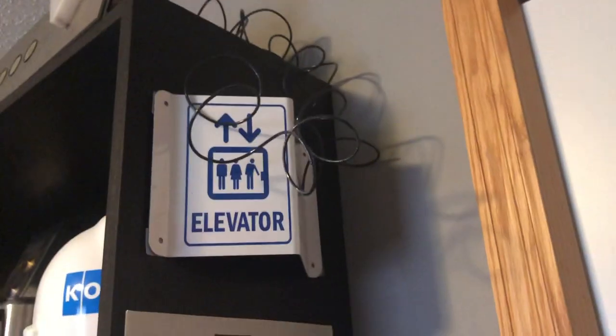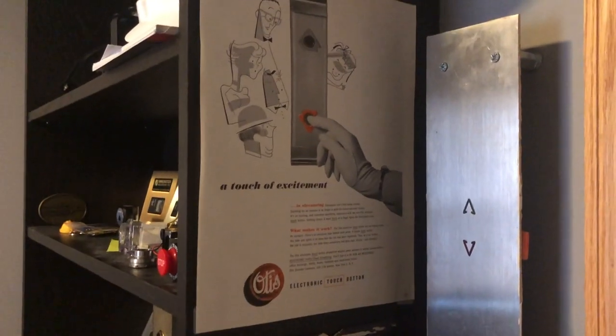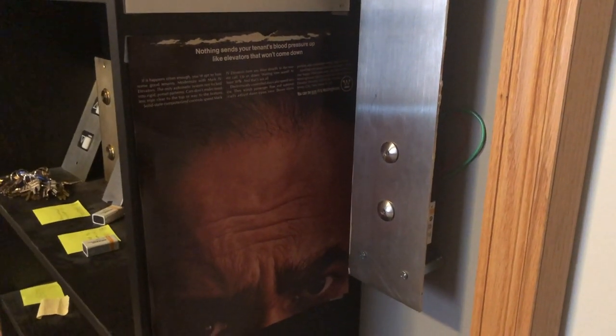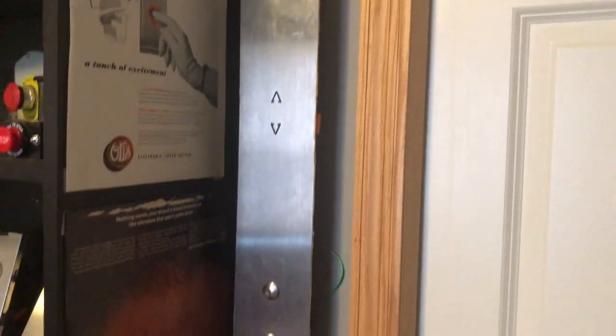Moving to the side of the shelf here, we have an elevator sign I got on Amazon, really cheap. Here is an Otis ad that I got on eBay for their touch stuff — very cool. Below that, the creepiest elevator ad you might see — it's Westinghouse with a guy staring at you, which I find very interesting. Here we have a PTL Centurion I got on eBay for really cheap, and I actually hung it into my wall, which is really cool.